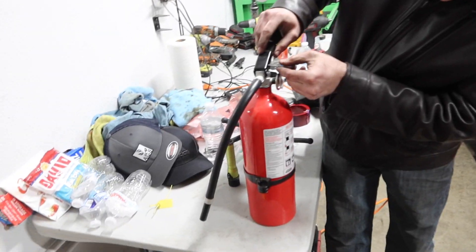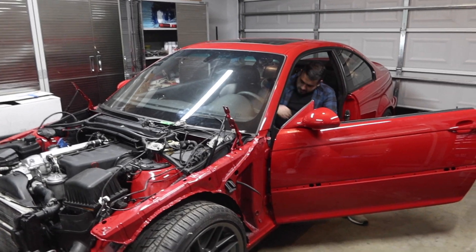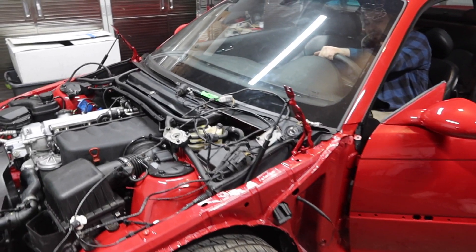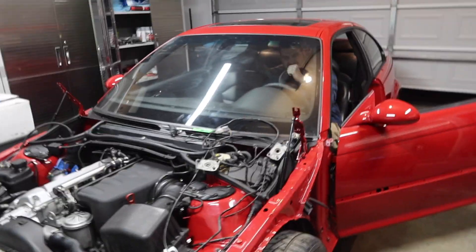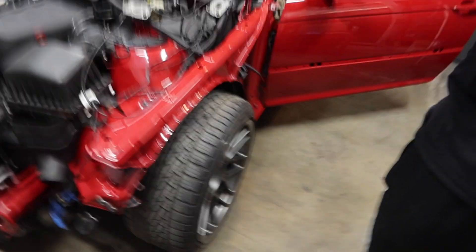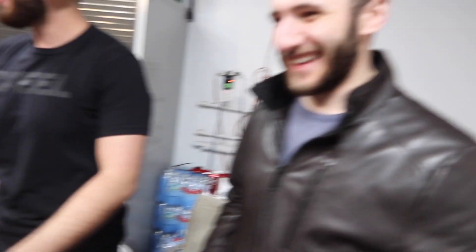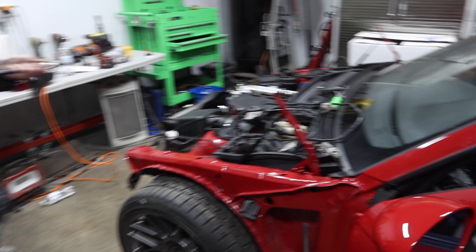There it goes — fuel pump turned on. We've got the fire extinguisher handy just in case. Fuel pump is working — and it started! High fives all around, great success so far!